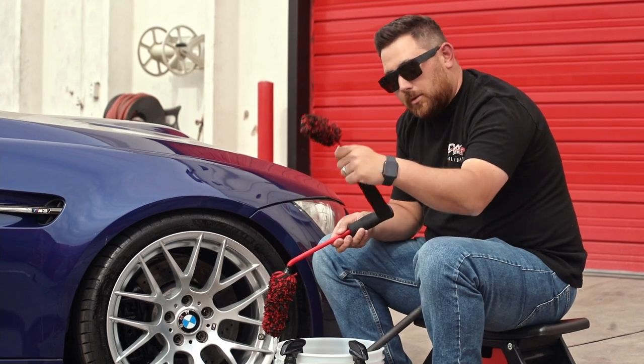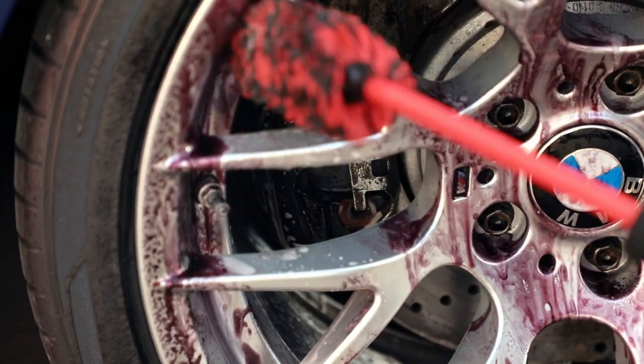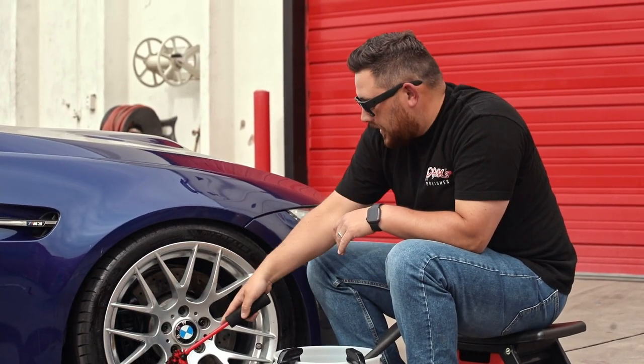With the small angled wheel brush, you don't have to pull your car forward — you can just go and clean right behind the caliper. The small wheel brush also gives you a little bit more maneuverability to clean more intricate wheels, such as behind the spokes and even into the barrels.